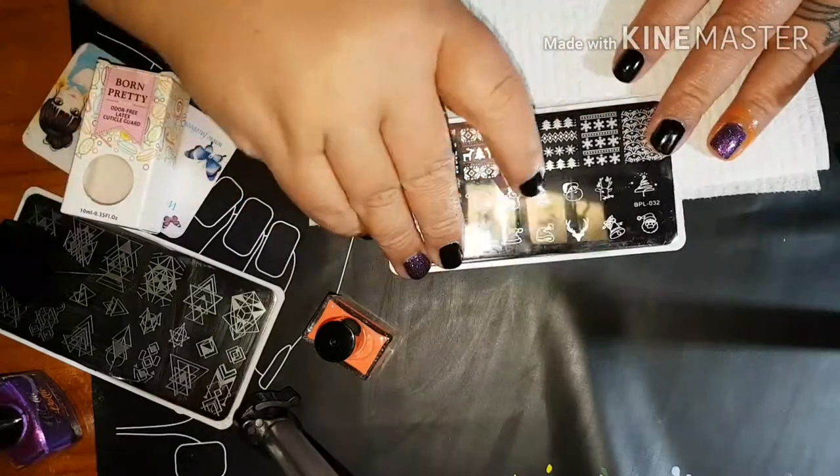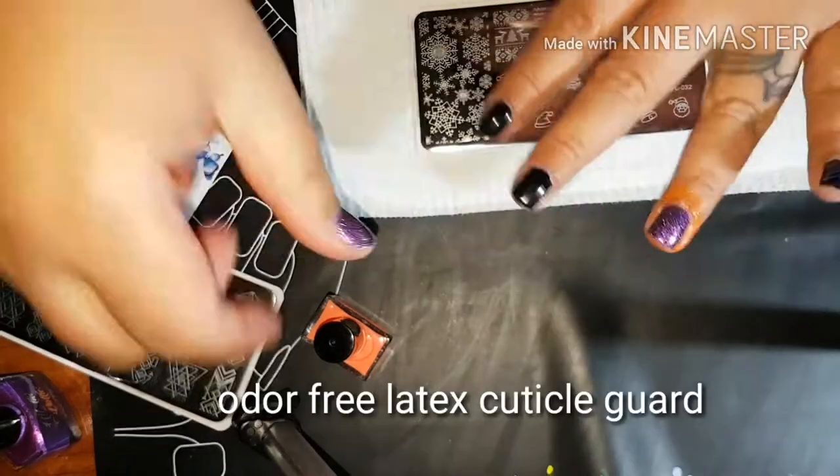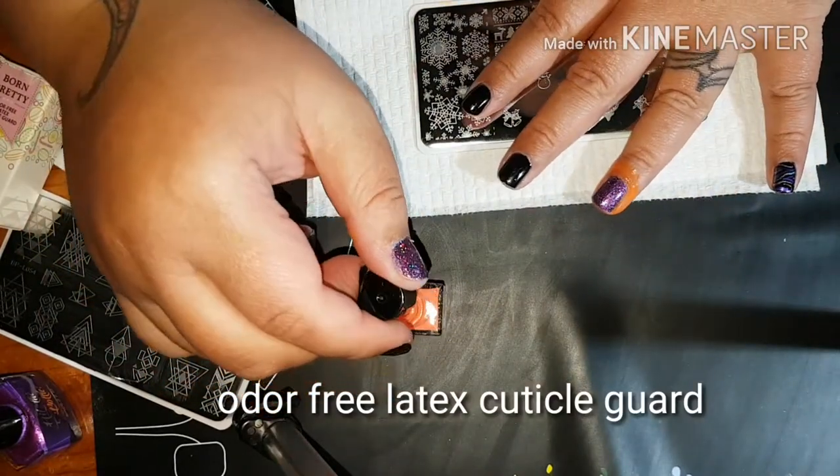Hi my lovelies, welcome back to my channel. We are back to do the review on the Born Pretty items that I got sent to me. First of all, we're going to put some liquid latex on.